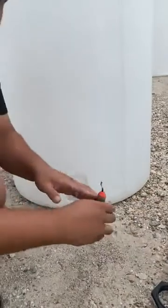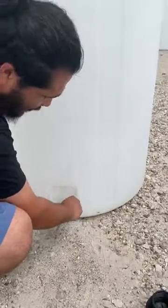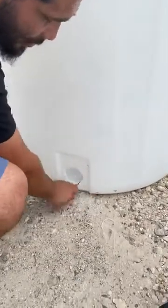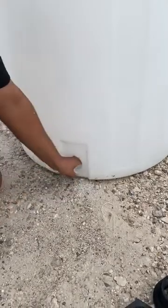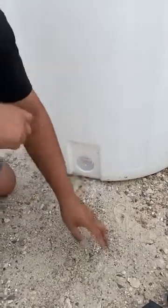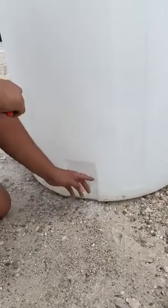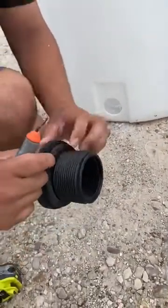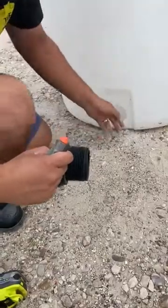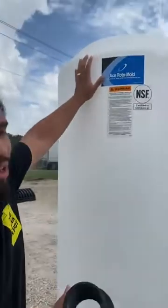Okay, cut your hole. This tool is called a deburrer. If you don't have one, a single-blade razor will do just fine. You want to go ahead and take off the little burrs on the side. What that's going to do is help when you put the bulkhead fitting in — when it's compressed against the side, the little hairs will actually cause a divot on the gasket and cause water to leak out. So we want to minimize that as much as possible. Go ahead and remove those burrs.